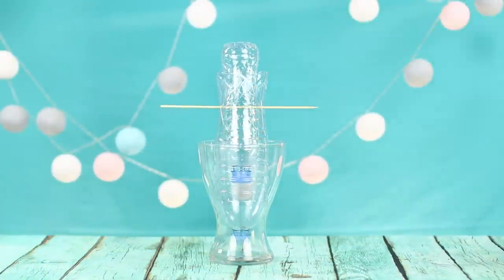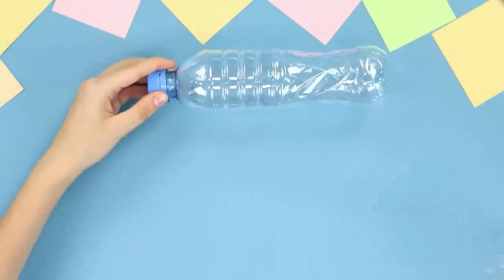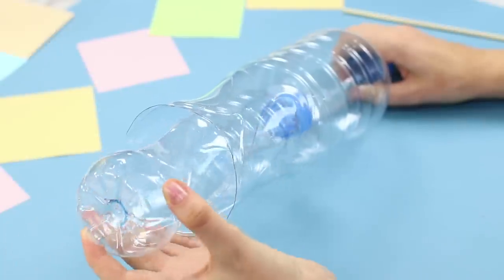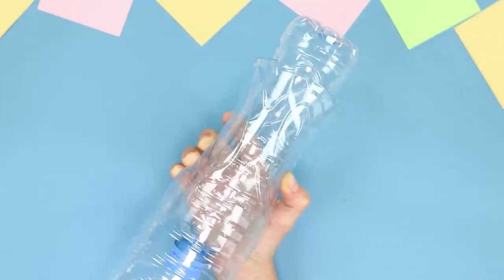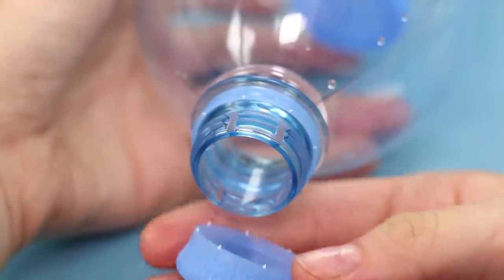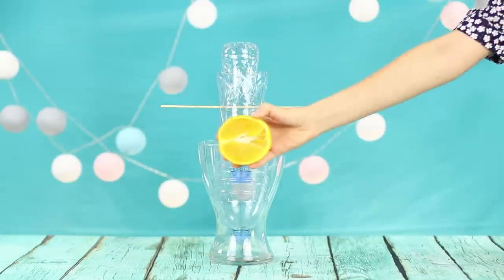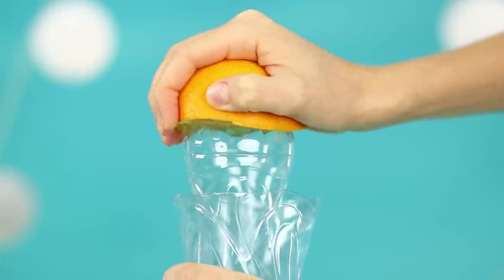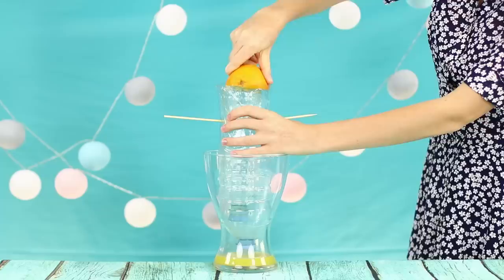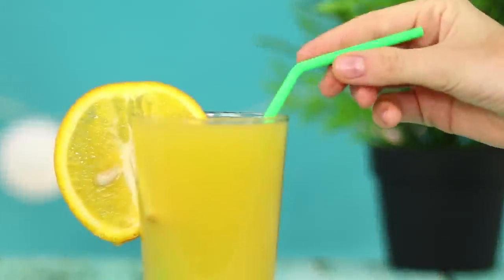Now let's show how to make a squeezer for citrus from plastic bottles. You need two bottles of different sizes. Cut the bottom off the big bottle and put a smaller bottle in it. Attach the position of the bottles by piercing them with a wooden skewer. Unscrew the cap of the bigger bottle and install the plastic construction in a tall glass. Take half an orange and press the citrus flesh into the bottom of the small bottle. Slowly but confidently, orange juice fills the glass. Someone is waiting for a delicious vitamin drink!